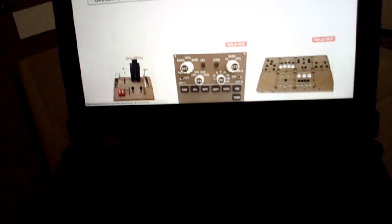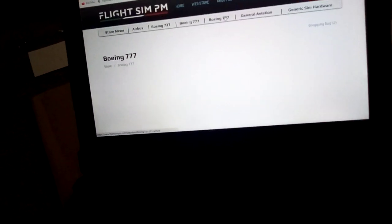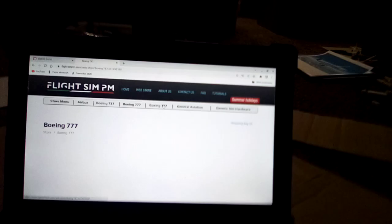For Boeing 787 fans — here is the Boeing 787 thrust levers, the display panel, and the joystick mount.